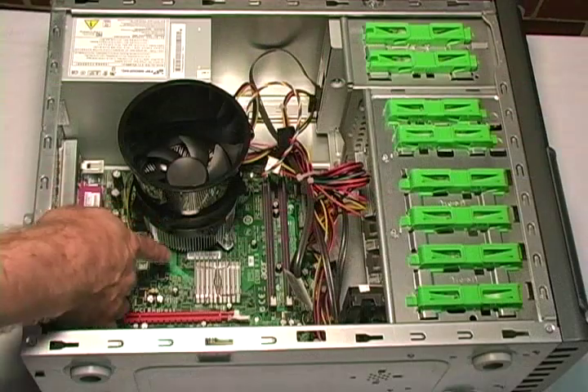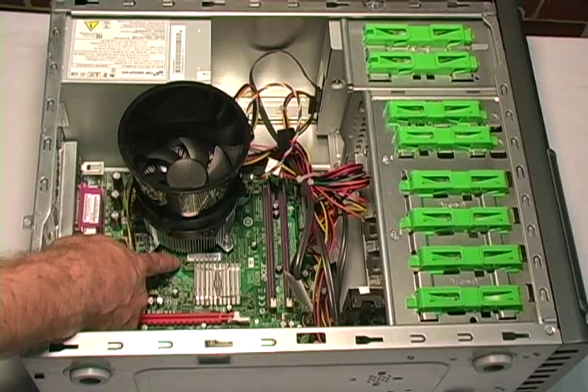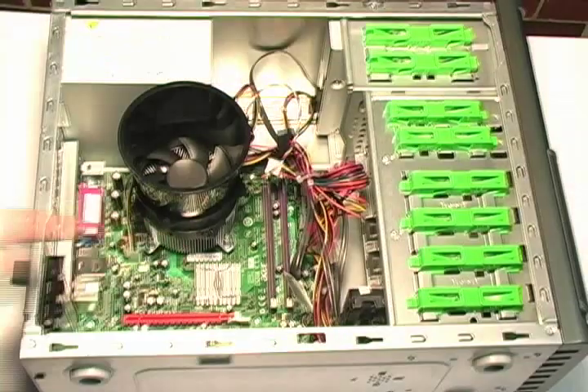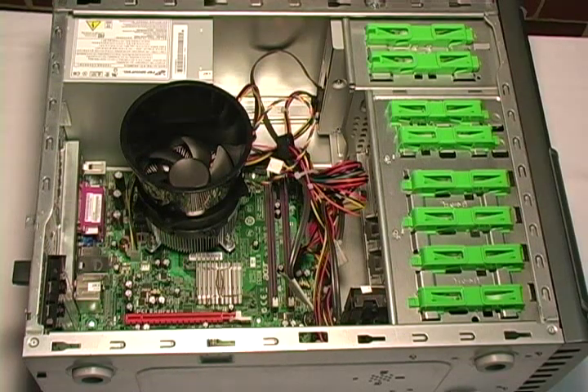This is where the heat sink is located. Beneath the heat sink is where we will find the processor for the computer. Now that we know where the heat sink is located, we can remove the heat sink to get to the processor.